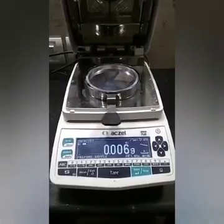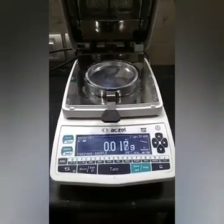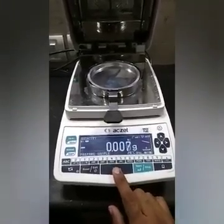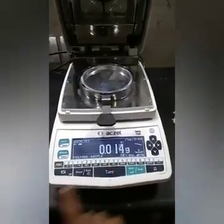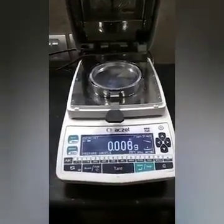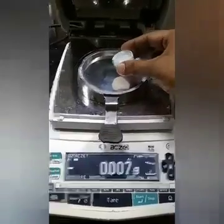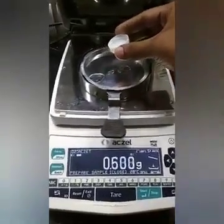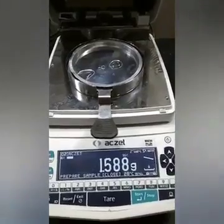For example, I am showing a sample of water, which will show exactly 100% moisture. The reading is not stable right now because the AC is on. I am putting around one to one and a half grams of water for this demonstration.